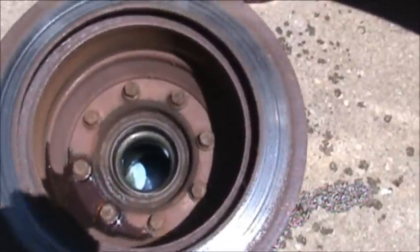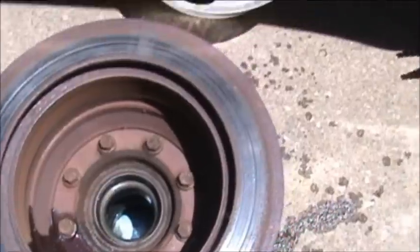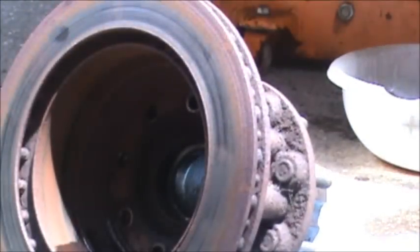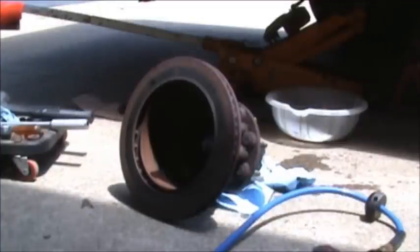We have a bunch of bolts inside here — two, four, six, eight. They're probably 15 millimeter also. As you can see, despite the bucket, I got oil all over the place when I took the hub off, so I'll have to clean that up after I'm done. I got all the bolts out of it. Now I'm going to have to persuade it with my hammer to separate from the hub so I can put the new one on.